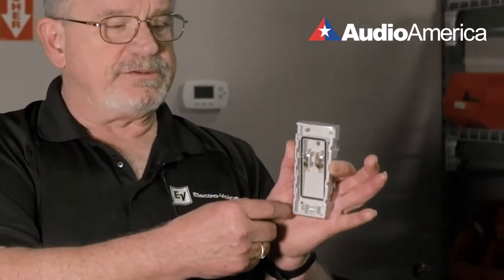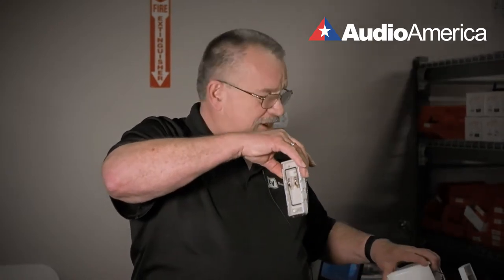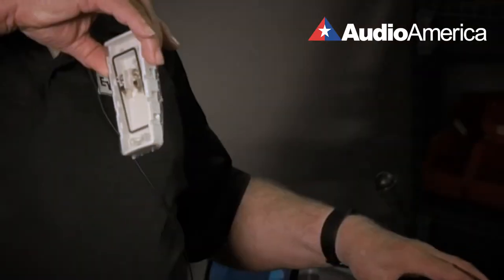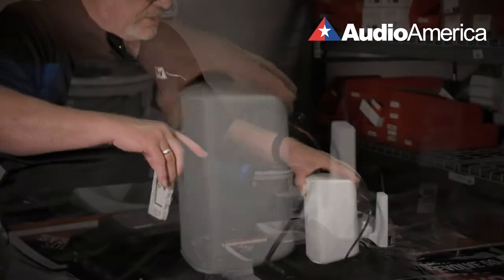When you finish all the connections, you put this plastic case on top, which is actually a paint shield. When that's finished and they're done with the building, you go ahead on the ground and determine your aiming location.